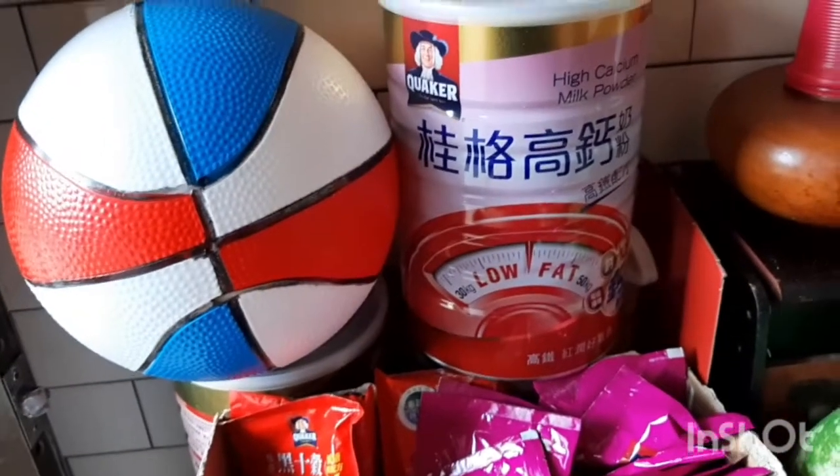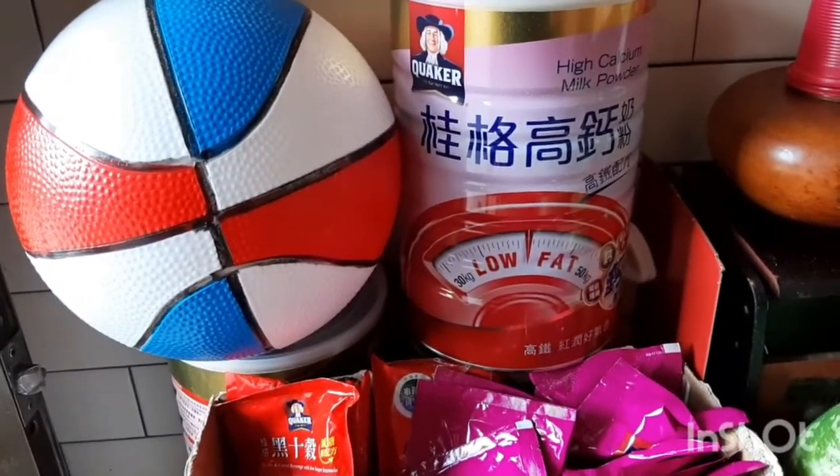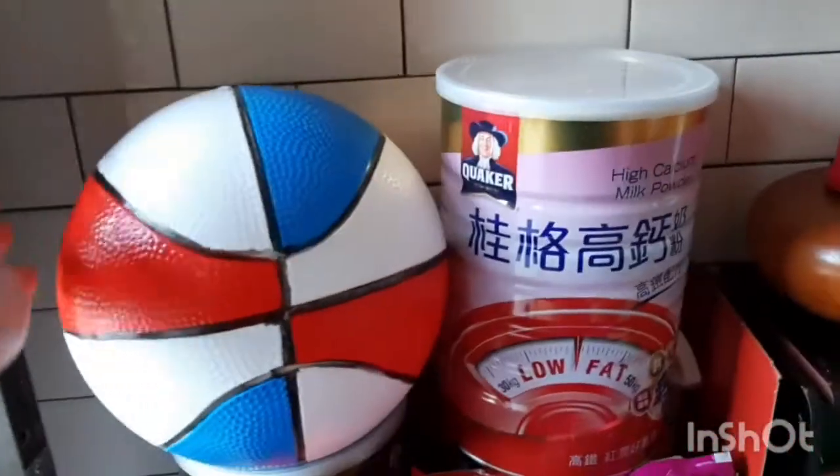This is my low-fat milk — Quaker. And here is the child's toy — bola. And this vegetable here, ang tawag nito ay upo. Hindi man upo, ewan, anong tawag na ito?